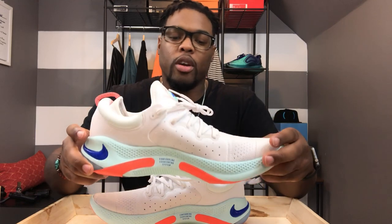There are a couple of colorways available — I think about four or five out right now. This is one of the most popular: white, platinum tint, racer blue, orange, and this aqua blue color. I actually like this colorway; it's pretty dope. It's bright for the season, but whether it's winter, summer, spring, or fall, it's still going to be fire.